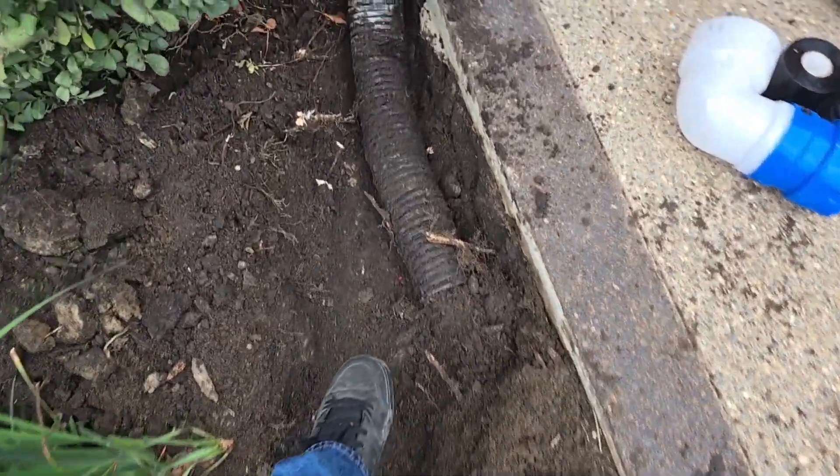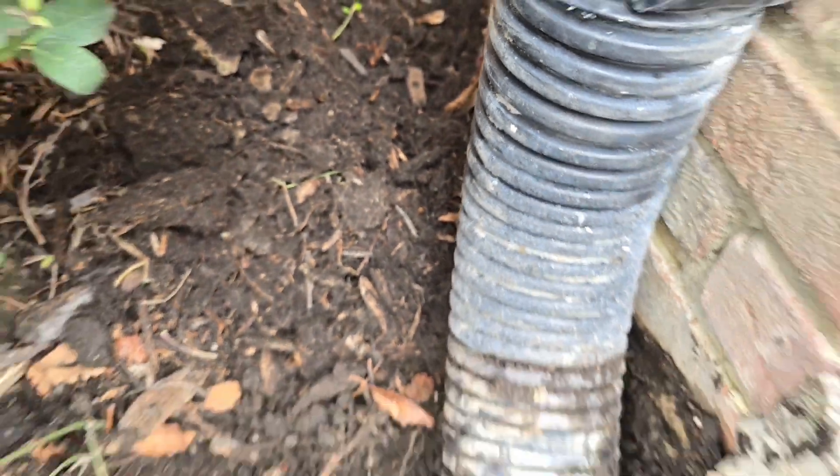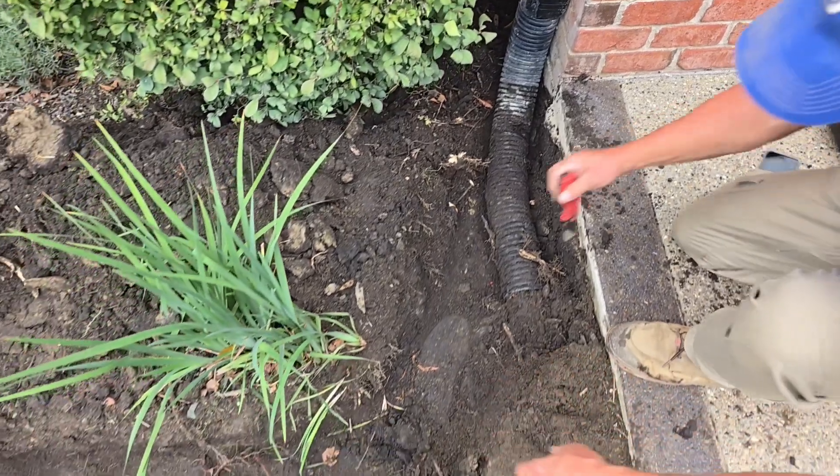We have some knife cut that we're going to replace. This is knife cut, not solid pipe. We're going to cut this out and show you what happened.